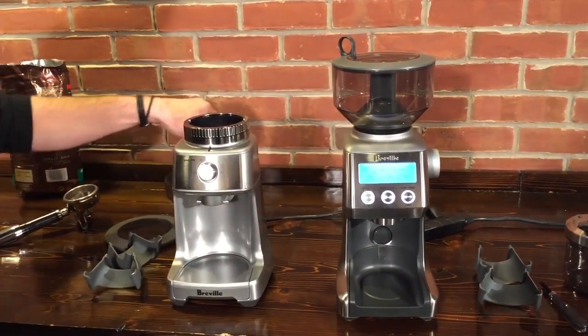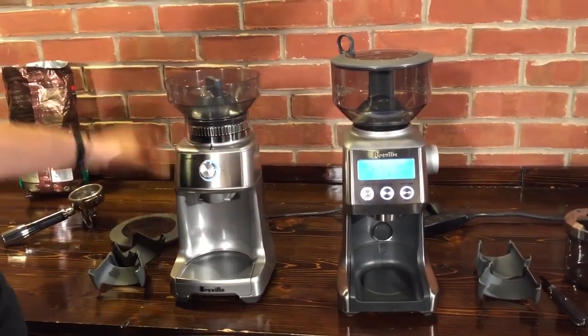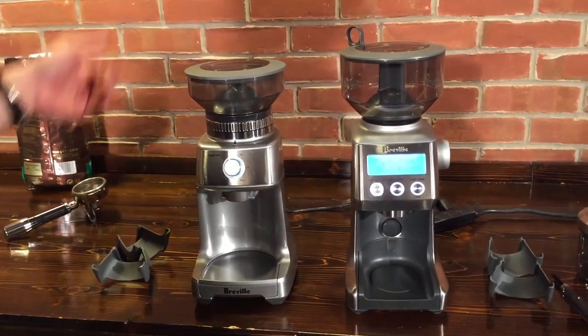The bean hopper difference is pretty significant. It's 12 ounces on the Breville Dose Control Pro, and you can hold 16 ounces of beans on the Smart Grinder Pro.